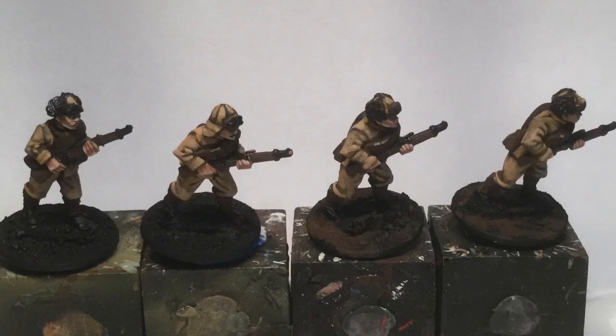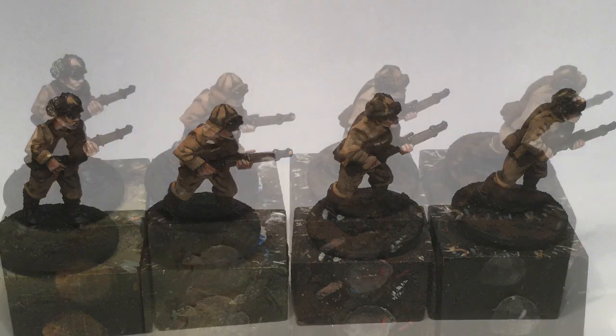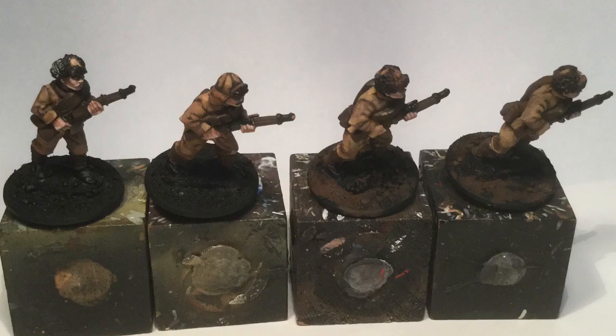Here I've mixed the Honey Brown with that Light Buttermilk — a creamy color. Stay away from white when you're doing any kind of highlights; cream is way better. I just went over and picked out little bits and pieces where the highlights of the light would really pick it out. Then I gave them a wash again of the Honey Brown, similar to the one for their flesh, except this one was a little bit thicker — more the consistency of thicker milk as opposed to skim milk.